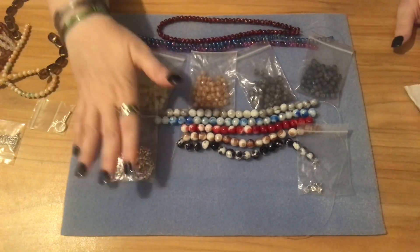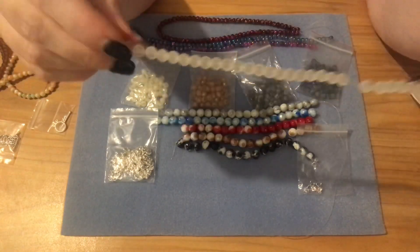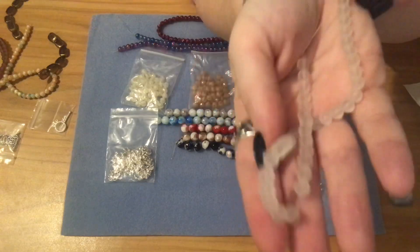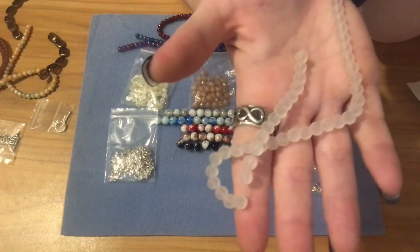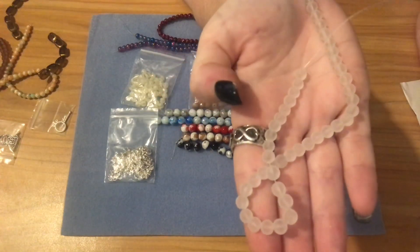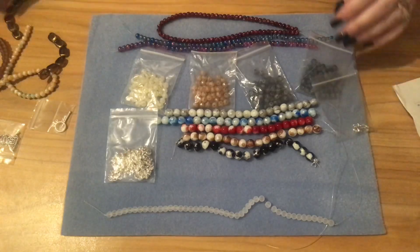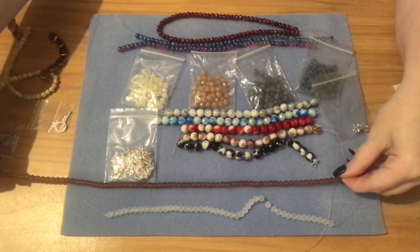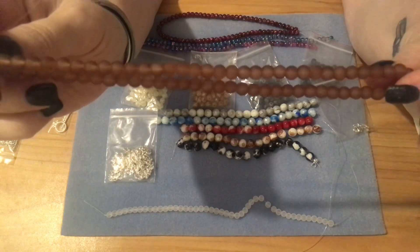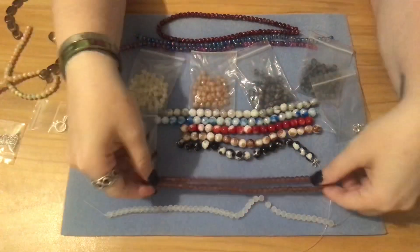Then I got the six millimeter white sea glass — sea glass is so in right now, I love sea glass. This is a six millimeter round white sea beach style glass bead, approximately 48 beads on this strand for a dollar in the white. I also got the brown — the six millimeter brown sea glass bead. This one says approximately 71 beads for a dollar for the strand, and the brown is definitely longer.